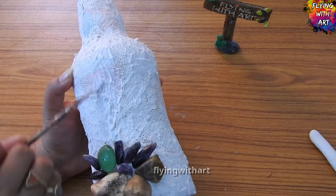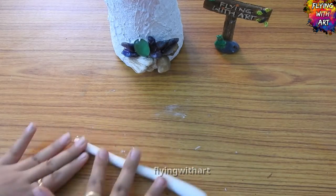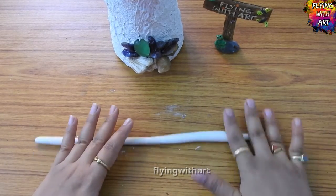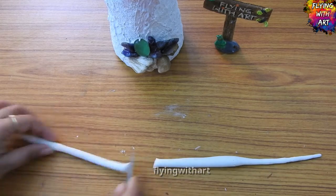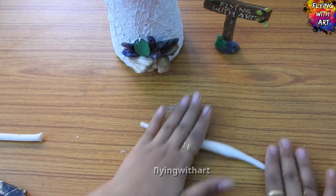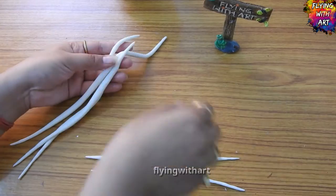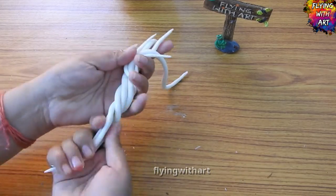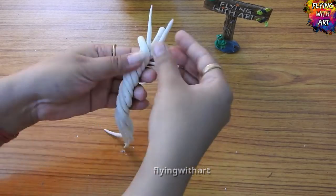Now we will make our magical tree using homemade cold porcelain clay. We will make small strands in different sizes and thicknesses. Then we will twist these clay strands together to form our tree and stick them onto the bottle using white glue.